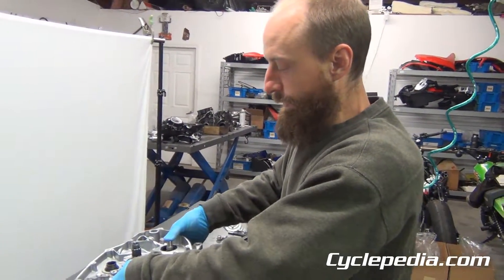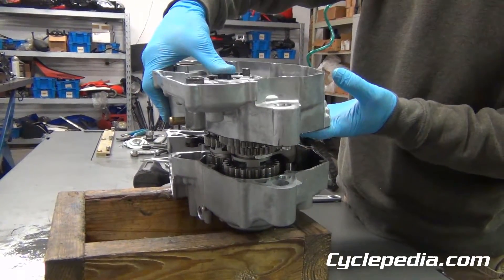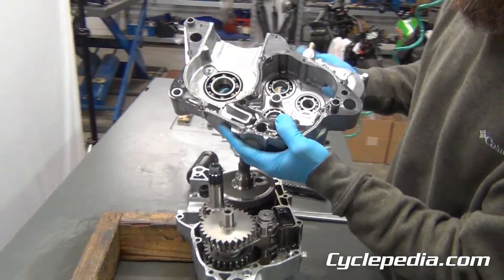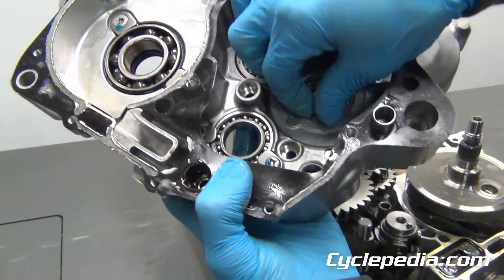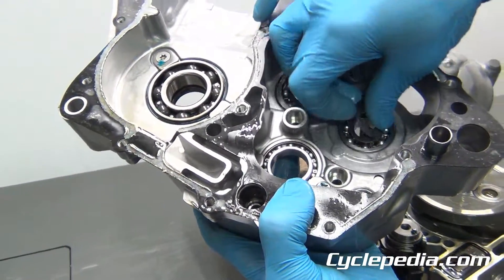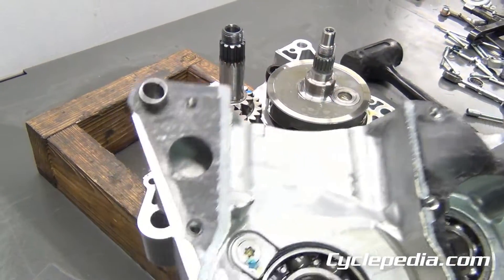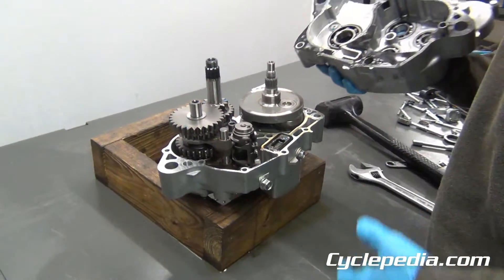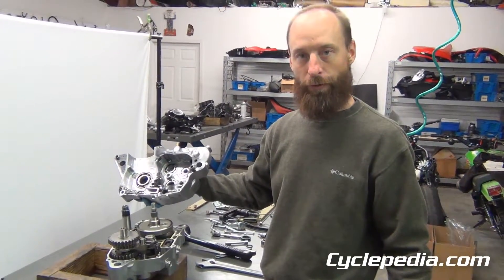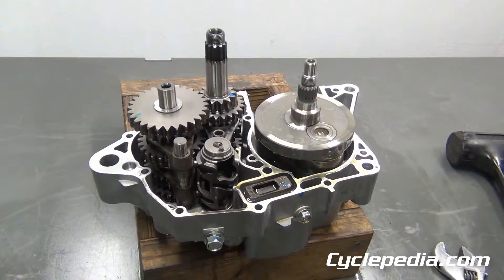I like to use my hands to hold the transmission shafts down a bit so you don't pull the transmission out when the cases come apart. Then gently flip the case half over — and here's what I'm talking about: this washer was held here by the viscosity of the oil. Note it so it doesn't get lost; that washer goes on this transmission shaft right here. Just keep note of that stuff. And that's your crankcase half separation — pretty similar on most engines. They're all a little different, but the same rules apply.